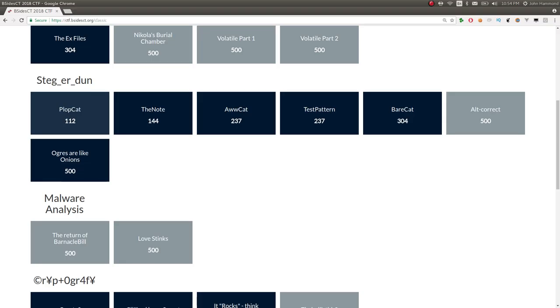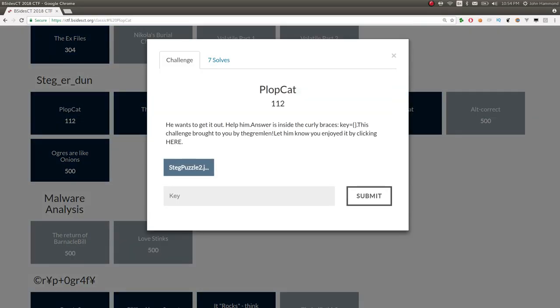Plopcat, for 112 points, will be the first one that we take a look at. Let's see if the challenge prompt will load — classic internet connection. It says he wants to get it out, help him. The answer is inside the curly braces. Key equals this thing. This challenge brought to you by this individual.